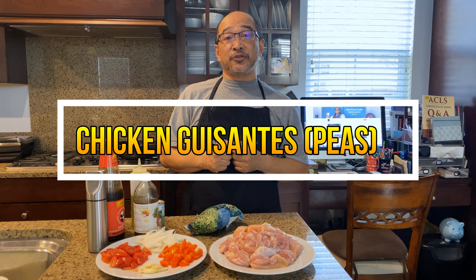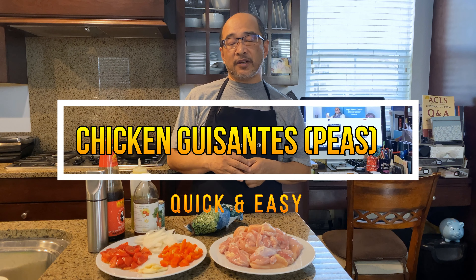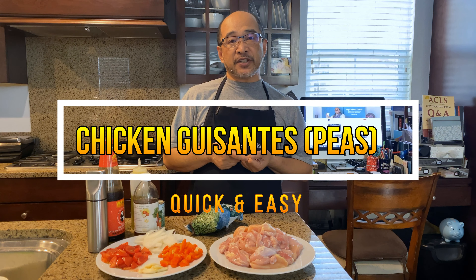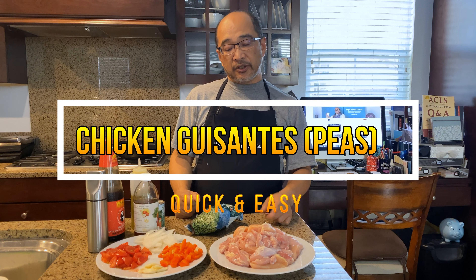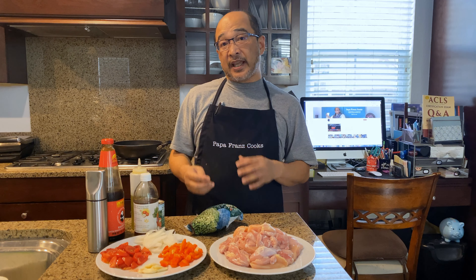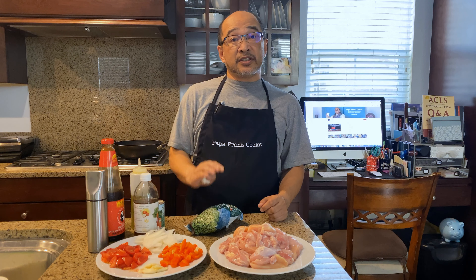Hi Kate. Today I'm going to make chicken guisantes. Guisantes is peas. This is going to be one of those really easy to cook meals. If you're pressed for time, the only ingredients you need at home will be your chicken, peas or carrots — a bag of peas and carrots. The other ingredients are just simple stuff: salt, pepper and all that. So let's get through the ingredient list and then we'll start cooking our chicken guisantes.